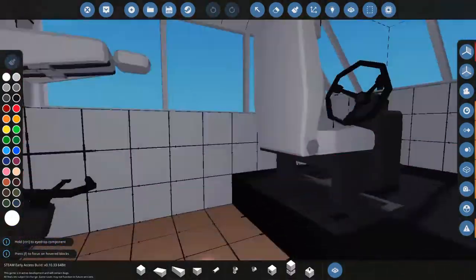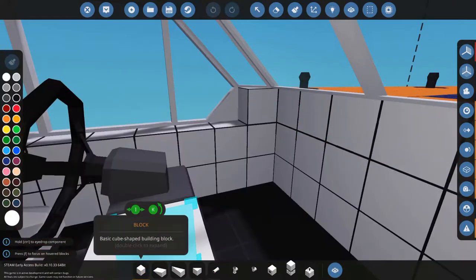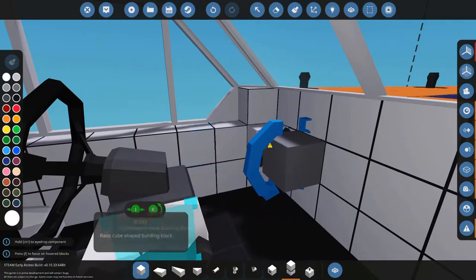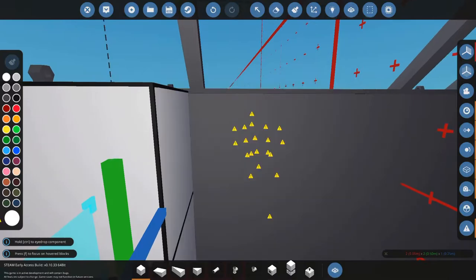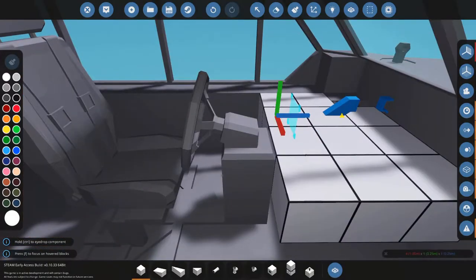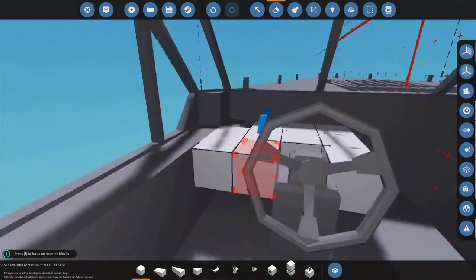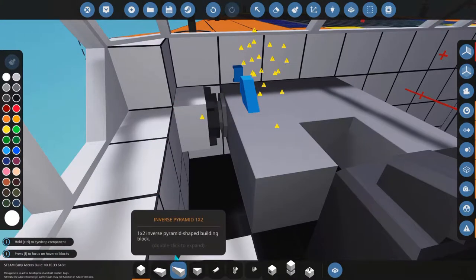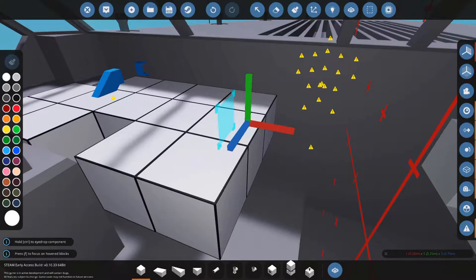Let's get inside of here. First things first, we need a dashboard. I say we put a dashboard right here. Let's go ahead and get our compact pivot and take our dashboard out like this — right there, and a few across like that. Now whenever we start up, this dashboard is going to fold down, giving us a view of all of our instruments. We're going to have to see how that goes. As of right now it's not looking great, but we're just starting so it won't look great at the very start.